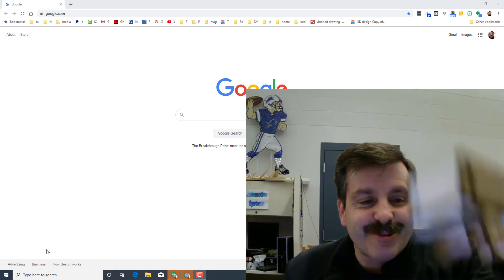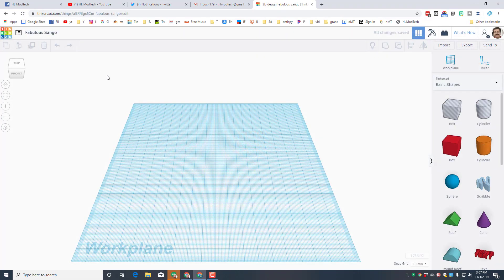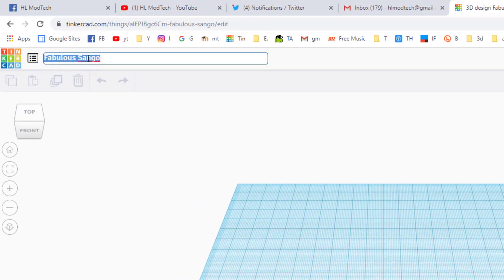Let's start by clicking on 'Create New Design.' If you've never worked in Tinkercad before, you should probably try out one of my other videos to get your skills where you need them. I'm gonna type 'wagon' and put MDH number two up here since I've already made one.